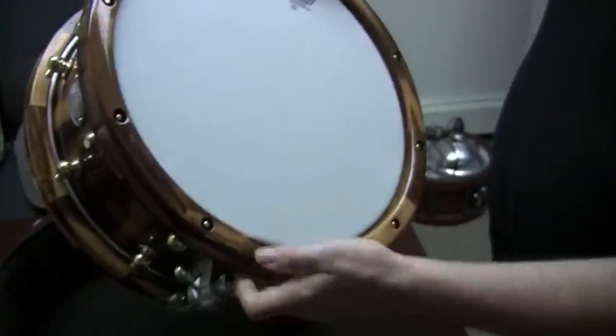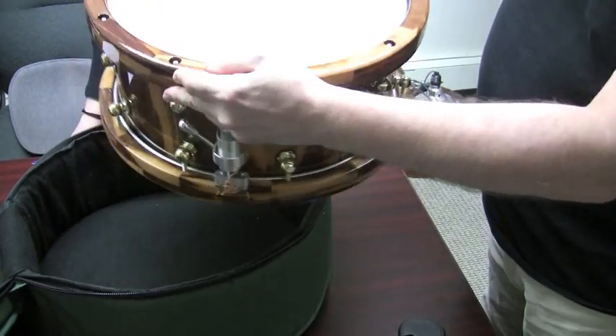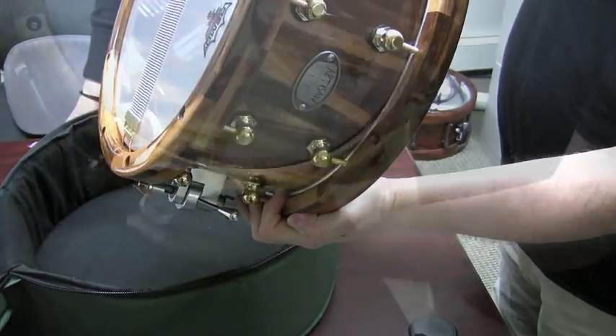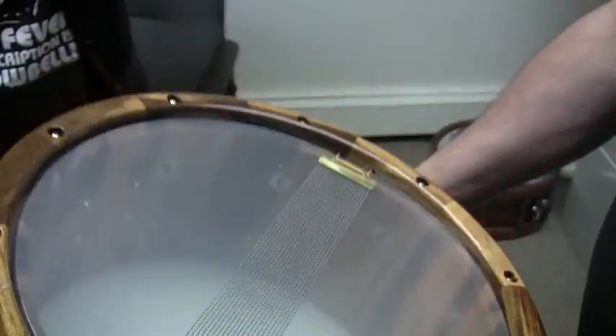It's really nice. I like how they recess the tension rods — makes it very clean. Look at the inside of the drum. Look at that shell, really beautiful. It's a stave shell design. It's a beautiful drum.